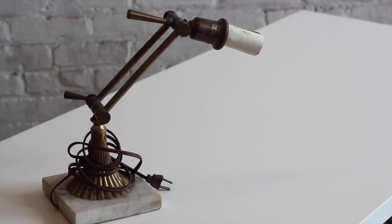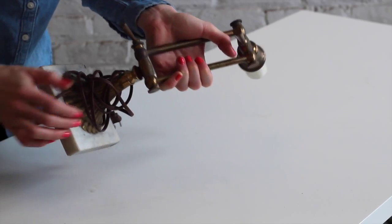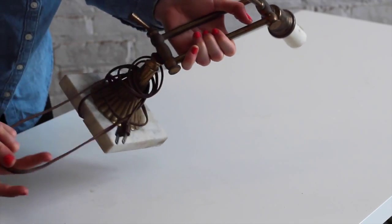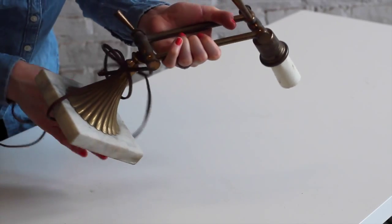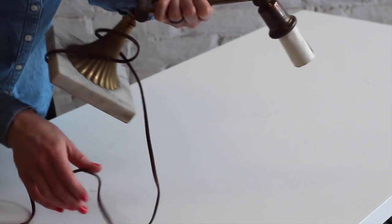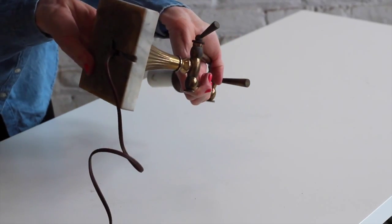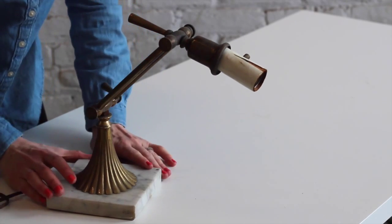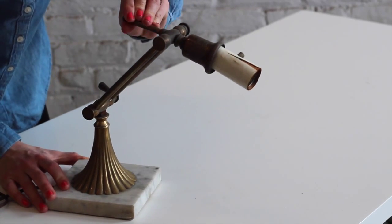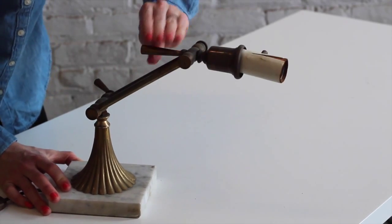This is a really sweet little mid-century style task light, which has a brass construction and a marble base. The marble base is the thing that I really love the most about this lamp, along with the scalloped edge detail of the base. Marble is a really hot home decor material right now, as is brass. If this lamp was cleaned up a bit and made to be functioning, it would have a really great resale value.